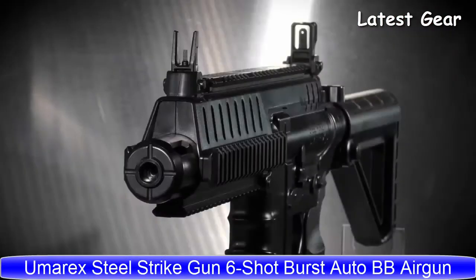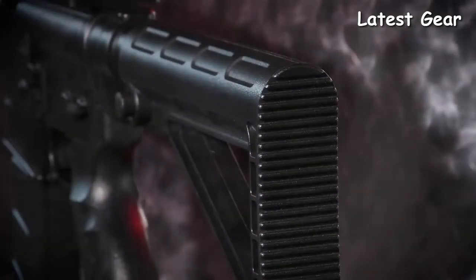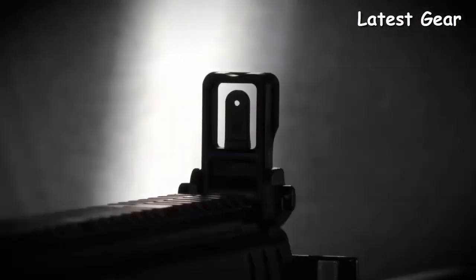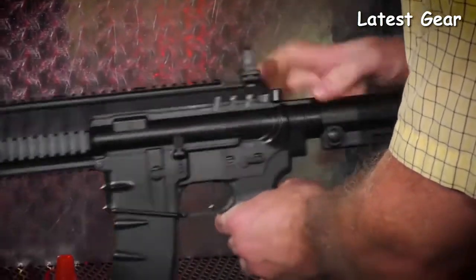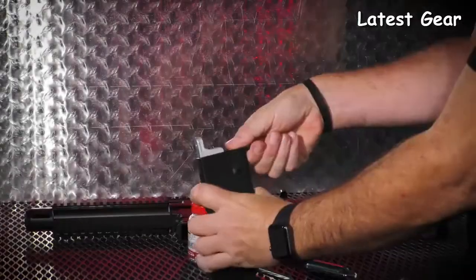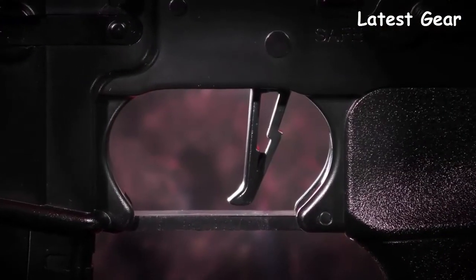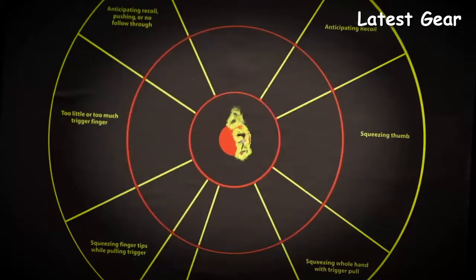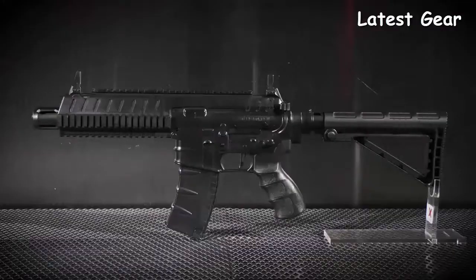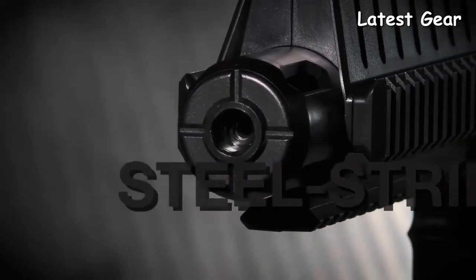The Umarex Steel Strike takes its design cues from an M4 based rifle. It features a multi-position adjustable stock that slips off easily for loading two CO2 cartridges in the buffer tube. Down range you'll find flip-up sights, and with Picatinny rail on the top, sides, and bottom, there's plenty of real estate to mount optics, lights, or lasers. The 30-round magazine drops free on a press of the magazine release. The lightning trigger has a flat blade for quick actuation, and burst mode sends 6 BBs out of the barrel in a flash. Finishing off the look is an oversized flash hider at the muzzle. The quick-handling Umarex Steel Strike is ready for you to flip the happy switch and strike your target.